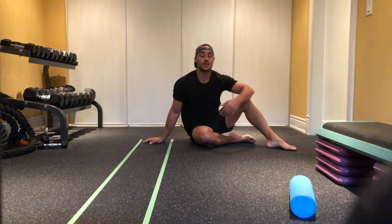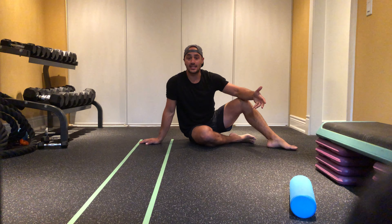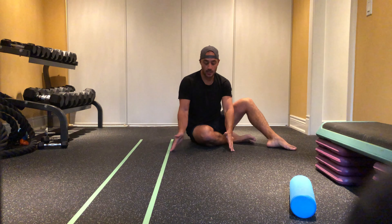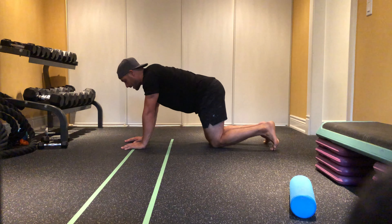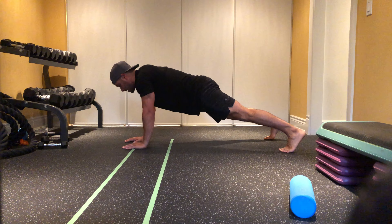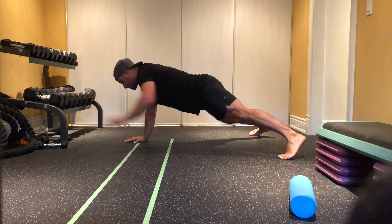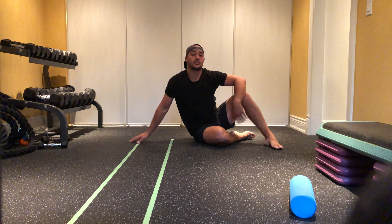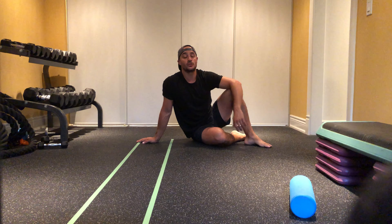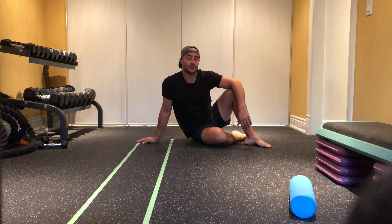When I'm performing this exercise, the whole goal is anti-rotation, so I'm trying to minimize any rotation through my hips. You can make the exercise harder by bringing your feet closer together, or easier by bringing your feet out wider. So if I go closer together, now it's gonna be a lot harder for me to stabilize my hips, and then I'm gonna reach out. If I go wider apart like so, a little bit easier to stabilize the hips. What you want to do is choose a level of difficulty where you can maintain good stability through your hips throughout the entire amount of reps.